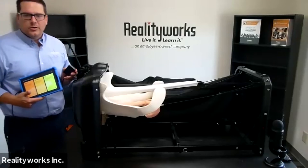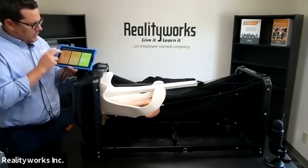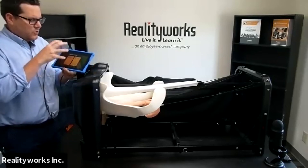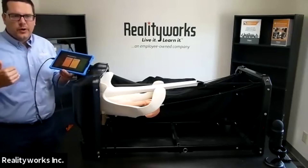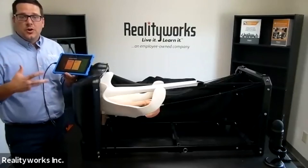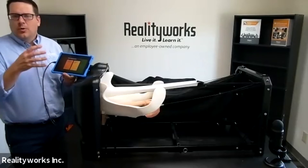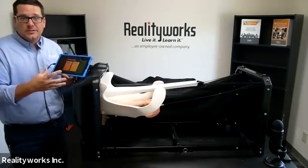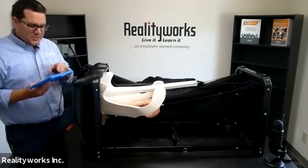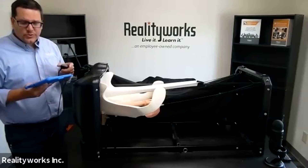We have our ultrasound probe, and on here we have different areas: practice, simulation, and test. In practice we have pregnancy diagnostics and we can also diagnose issues. This is not something where a student will fully master all the ins and outs of ultrasound — it's letting them see what a pregnancy looks like at 30 days, at 70 days, and identifying different things. You can select an animal coming into heat, during heat, a pregnant animal, see both male and female at different days, and also see twins.